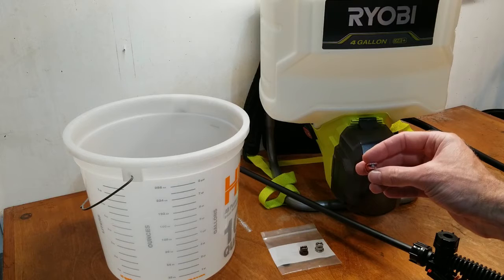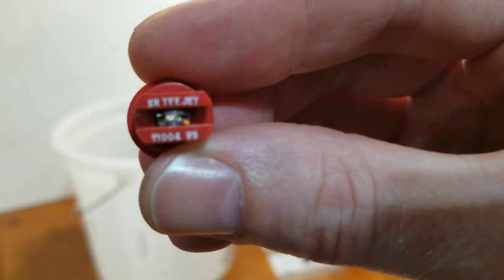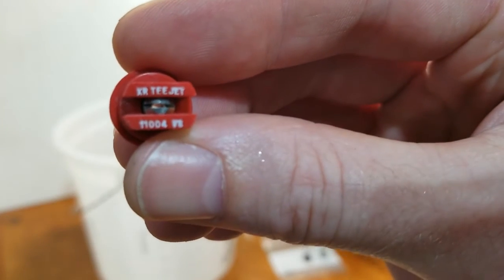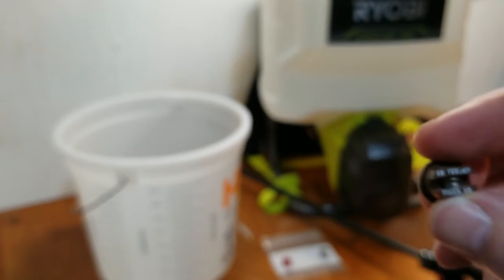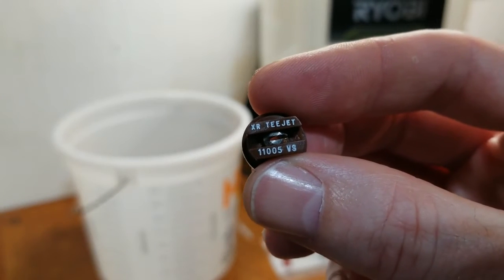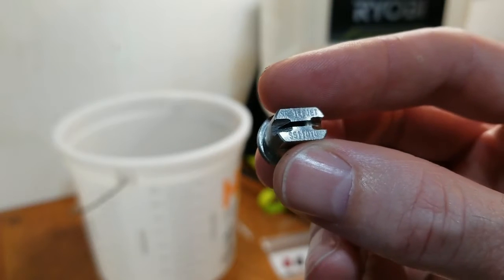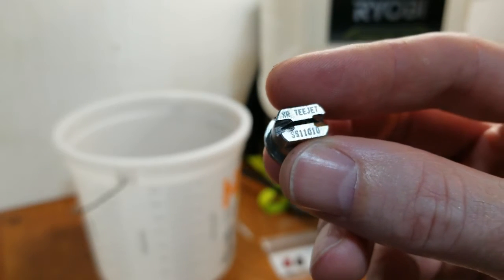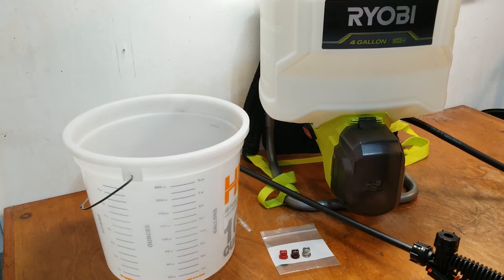I have three fan nozzles. The first is the 11004 VS — a 110-degree nozzle. The second nozzle is the XR 11005 VS. And finally, this stainless steel nozzle is the SS 11010. So we're going to try all three.